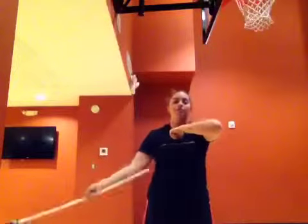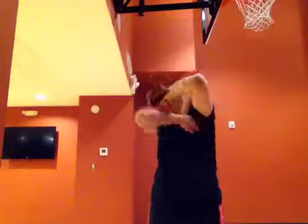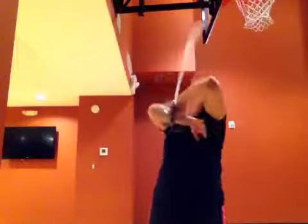Roll, catch, flip. Roll, catch, flip. The next thing that you're going to do is you're going to add in your second arm. So you're going to go roll, and it's going to roll on the other side of your arm, and you're going to catch underneath. So it's going to look like this: roll, roll, catch.